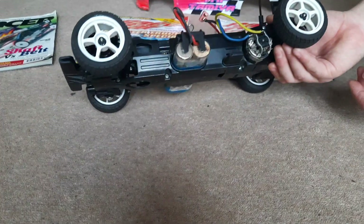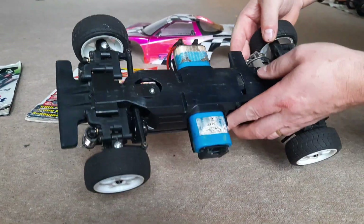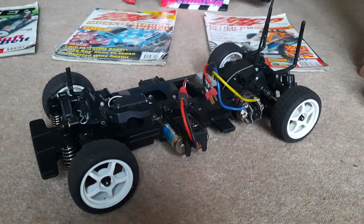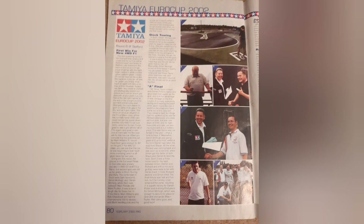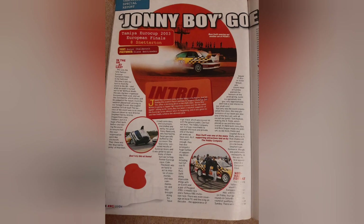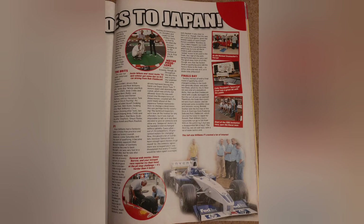So there we have what was the humble TL01. I'm trying to recreate this back to what I would have had back then. A little insight into what we did. We'll see you next time.